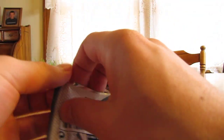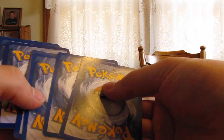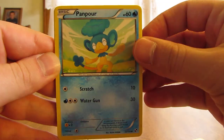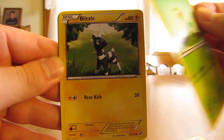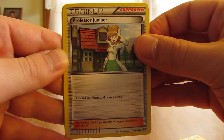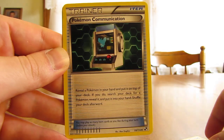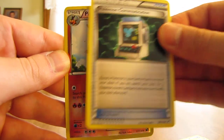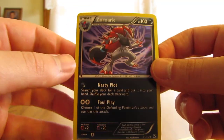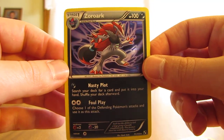The last pack of the Victini box. We have Patrat, Panpour, Snivy, Blitzle, Tepig, Professor Juniper, Basculin, Pokemon Communication, the rare is Emboar, and the reverse — oh, a nice Zoroark holo! So I'm really hitting the legendary Pokemon for holo cards. Pretty good pulls.